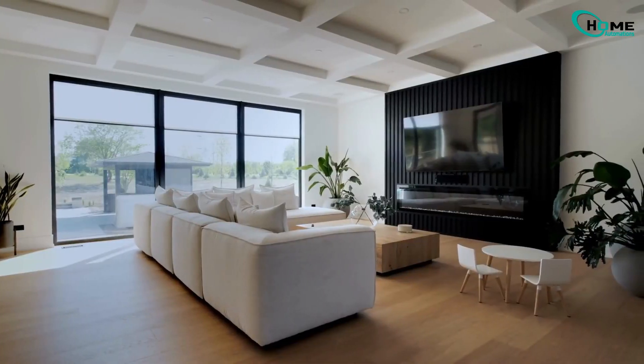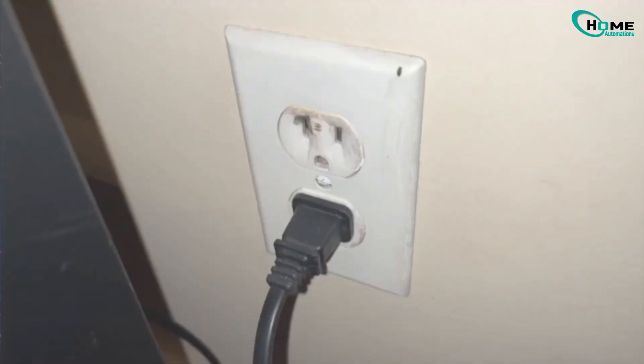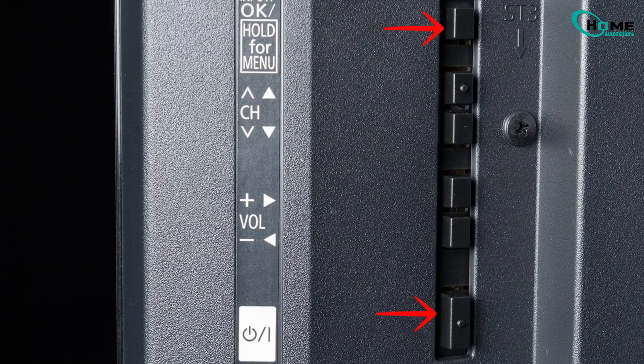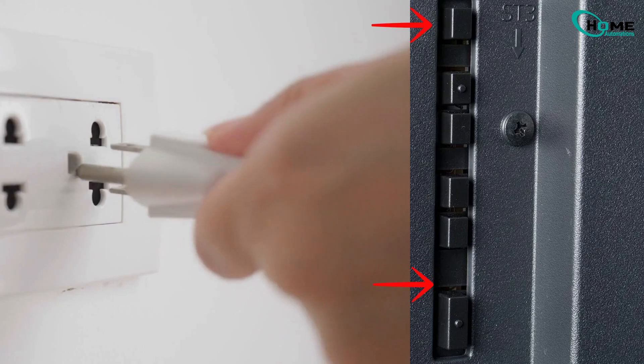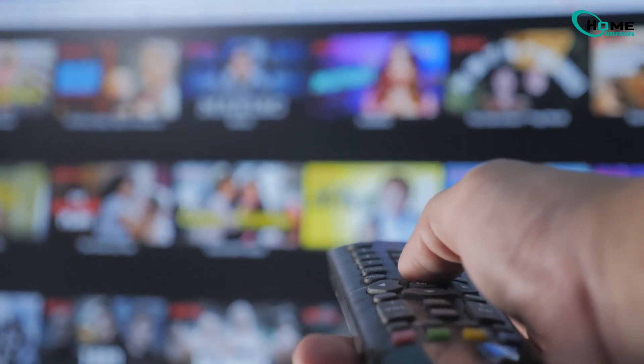If that doesn't work, try Method B, especially for older models. Unplug again, then hold the menu button and volume down together. Plug in the power while still holding both, and release when the reset screen shows up.